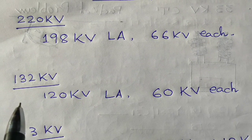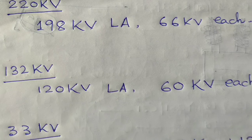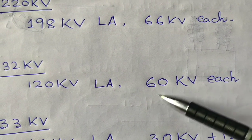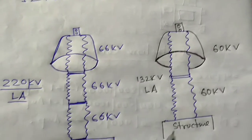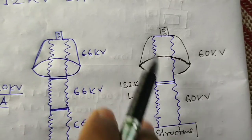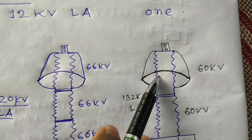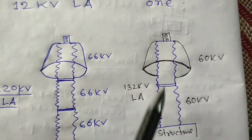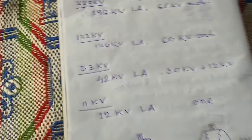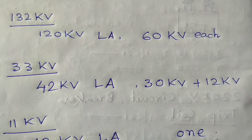For the 132kV system we are using the 120kV LA or lightning arrestors, where we use 60kV each stack to form the 132kV lightning arrestor, as shown in the picture. This is the first stack of 60kV and this is the second stack of 60kV, and these two 60kV lightning arrestors are assembled to form the 132kV system lightning arrestor.